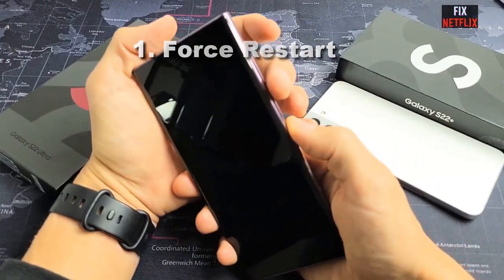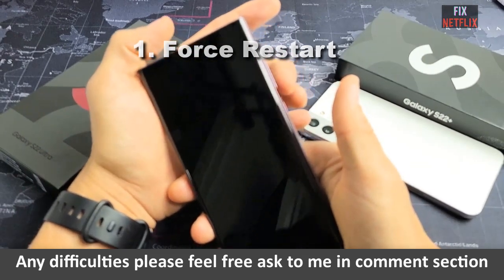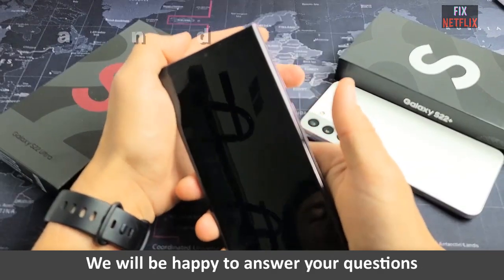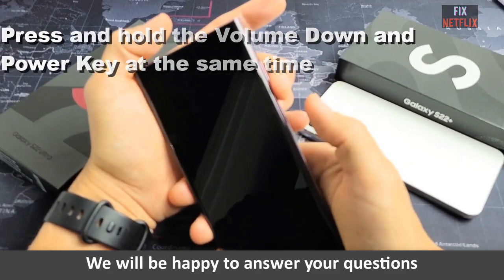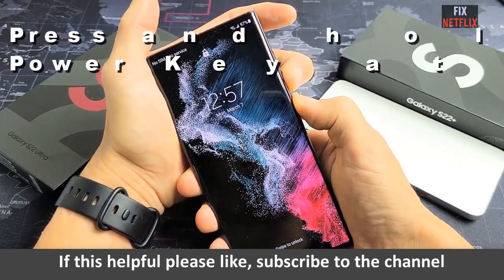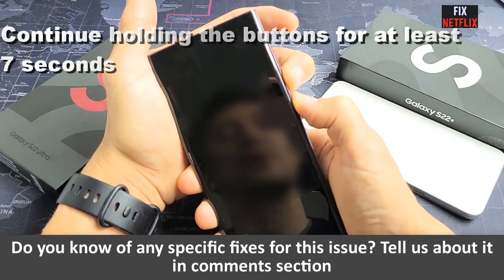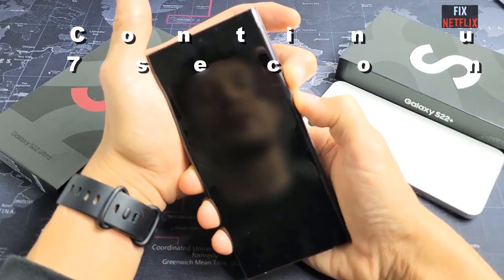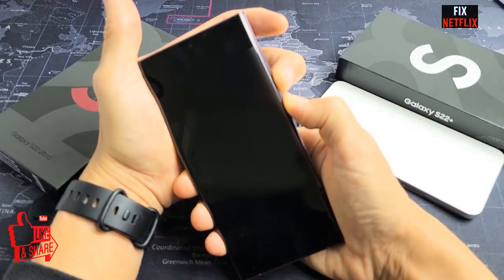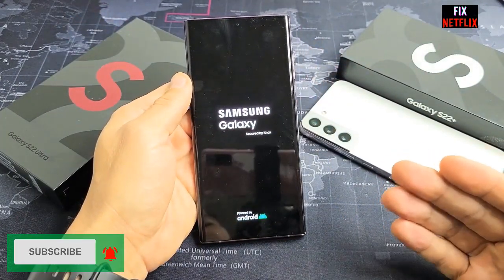Force Restart. In the event that your Galaxy S22 won't turn on, you might need to force it to restart. Here are the steps: firstly, press and hold the volume button and power key at the same time. Secondly, continue holding the buttons for at least 7 seconds or more. Thirdly, when the phone vibrates and the Samsung logo appears, release both buttons. We also recommend that you plug in a charger if your S22 won't turn on and you are trying to force restart. This ensures that some power is being provided to the device and could help make the phone turn back on.